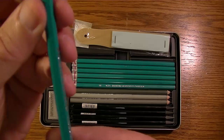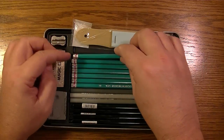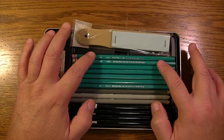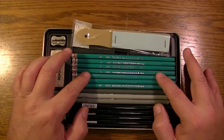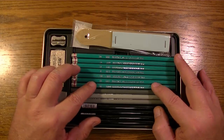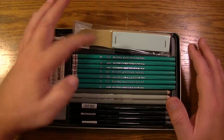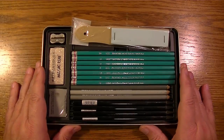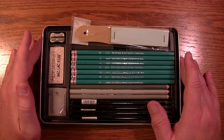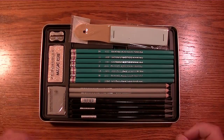It's a pretty standard semi-hex shaped pencil. The range goes: 6H, 4H, 2H, B, 2B, 6B, and 8B — no 4B. Personally, I have more H's here than I care for. I think 2H is plenty light enough, and if I need lighter I just ease off on the pressure.